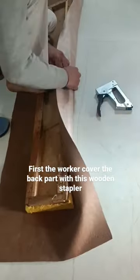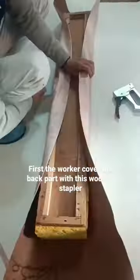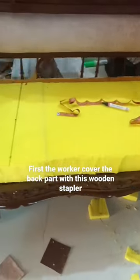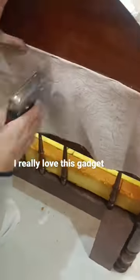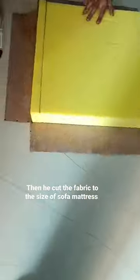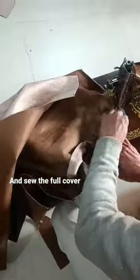First the worker covers the back part with this wooden stapler — I really love this gadget. Then he cuts the fabric to the size of the sofa mattress, sews the full cover, and puts the cover on the mattress.